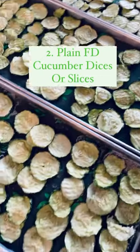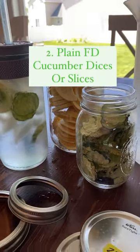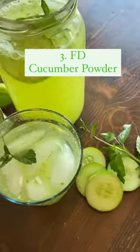We use plain freeze-dried cucumber slices to top salads and to flavor plain water. Cucumbers are very hydrating. Plain cucumbers can also be blended into a freeze-dried cucumber powder to be used in a variety of ways.